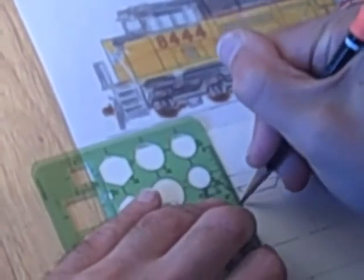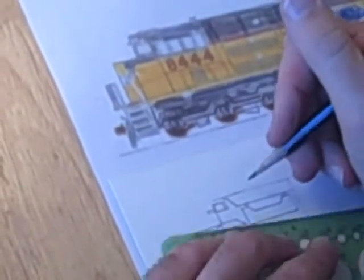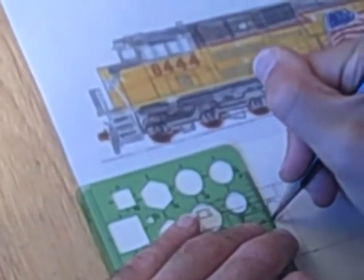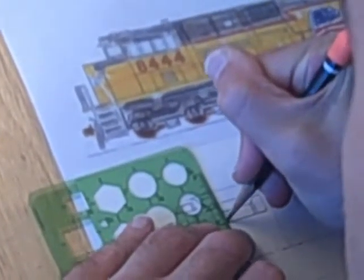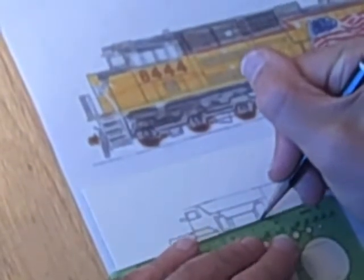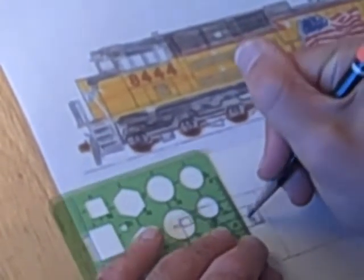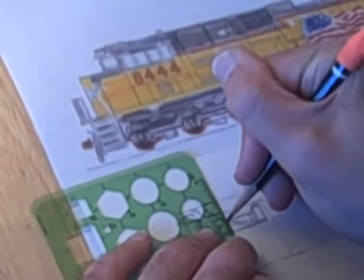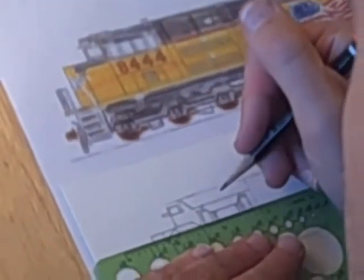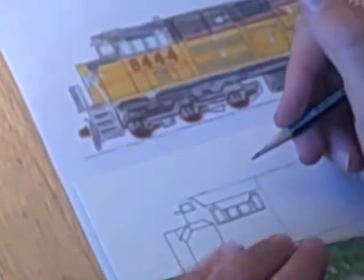Then the windows come here. The thing about drawing the windows, as I mentioned in the lettering of the Santa Fe, is that just like when there are two A's, these two windows — you want to make sure that they are very similar in size. Not just similar, but basically exactly the same, because a machine made these two windows. And if they are at all different, it'll look like a hand drew them versus a machine. I'm not saying that a hand drawing should look like a machine did it, but to some degree you're doing a drawing of something that a machine built, and that gives it the look of machinery.